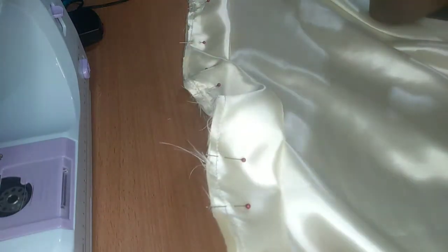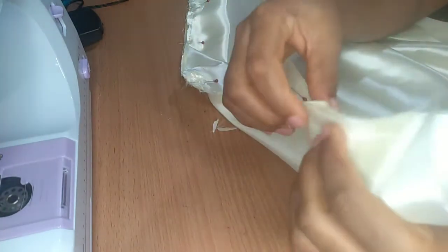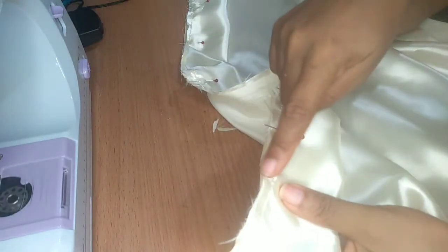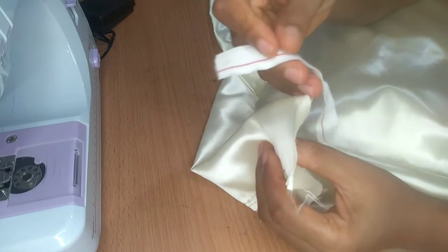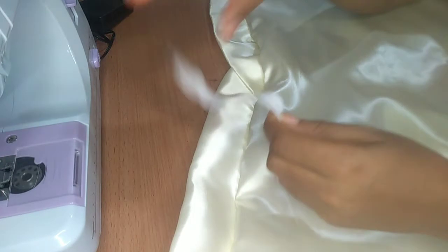Because my fabric is not stretchy, I'm not going to sew the end part — I'm going to put in an elastic band there instead. I start from the midpoint and sew all the way to that end. Okay, I'm done sewing. Now I'm going to turn it so I can see the band, and at this end I'm going to fit in an elastic.